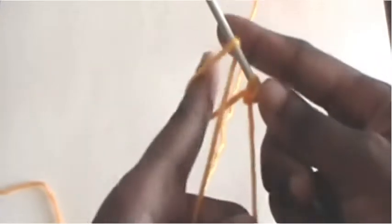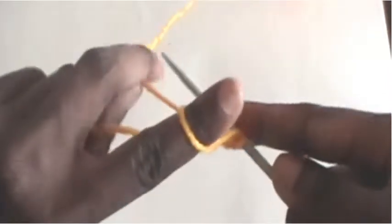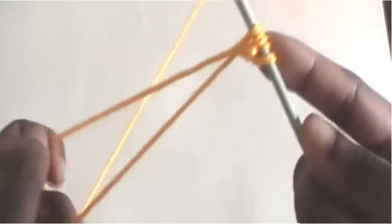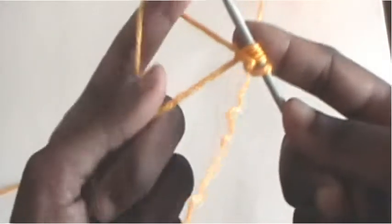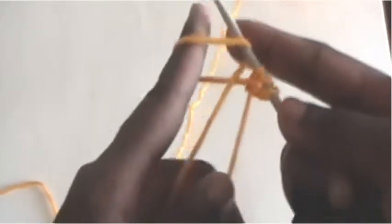Holding your bottom tail with your middle finger and thumb, wrap tail around tip of needle. Pull needle into loop and remove pointer finger. Pull both strings. Repeat steps 3 through 5 until you have a row of cast on stitches. Pull both strings.